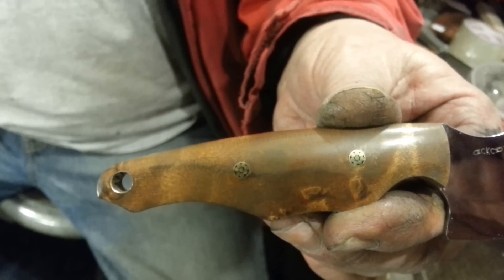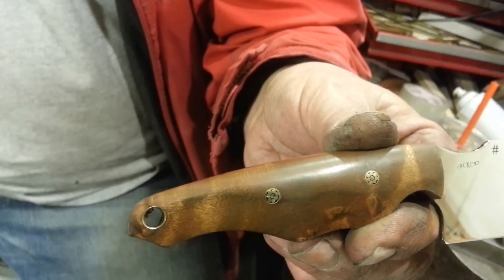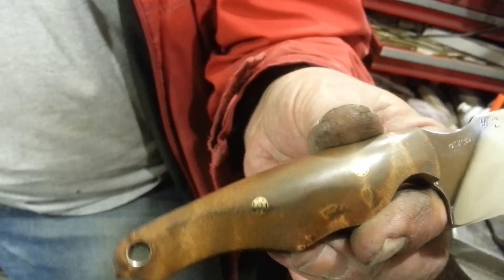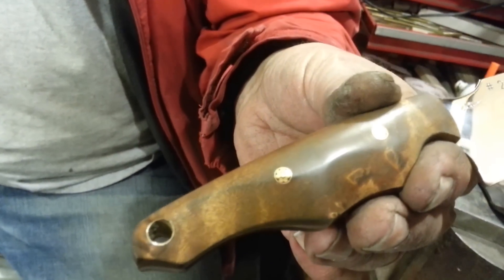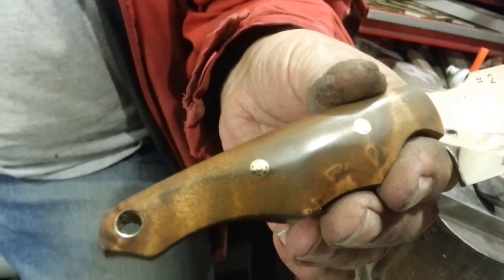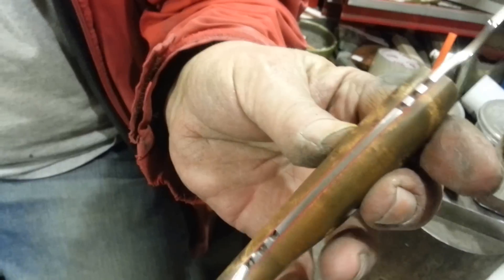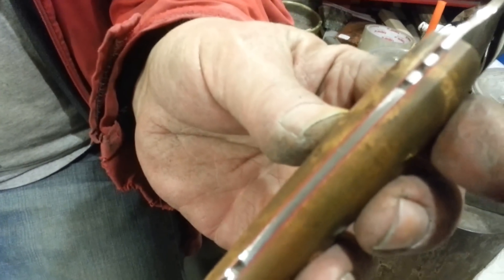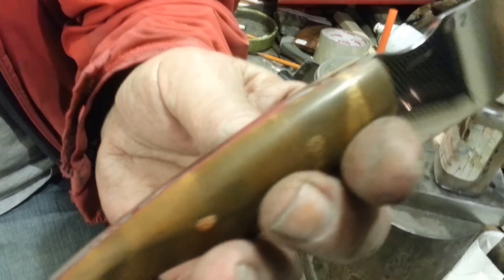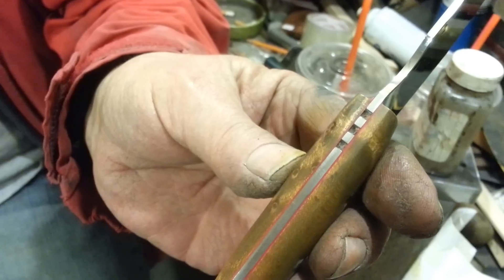What was the name of that stuff on the maple? Chromic trioxide — it's an oxidizing type stain, though 'stain' isn't really the right word. Can you roll it to the spine? What was the thickness of that spacer? 10 thousandths.